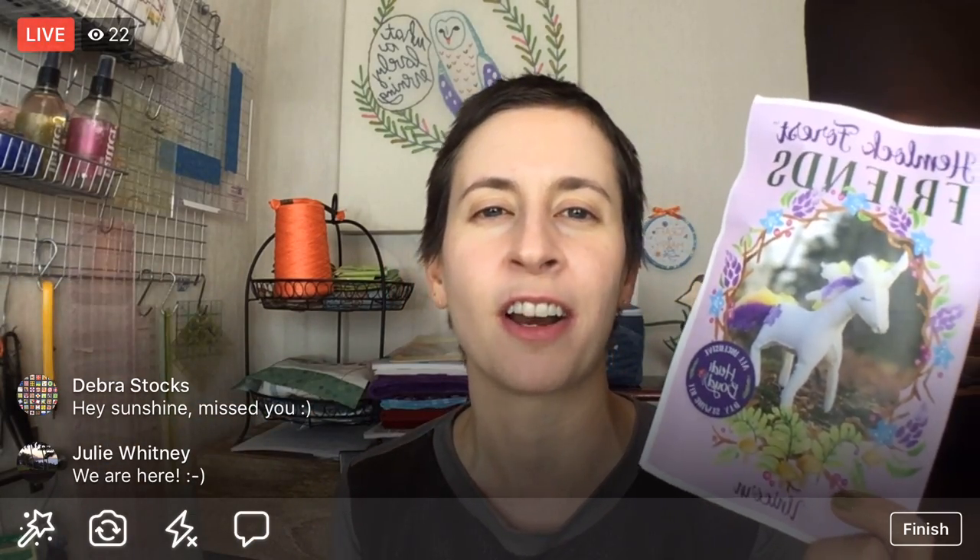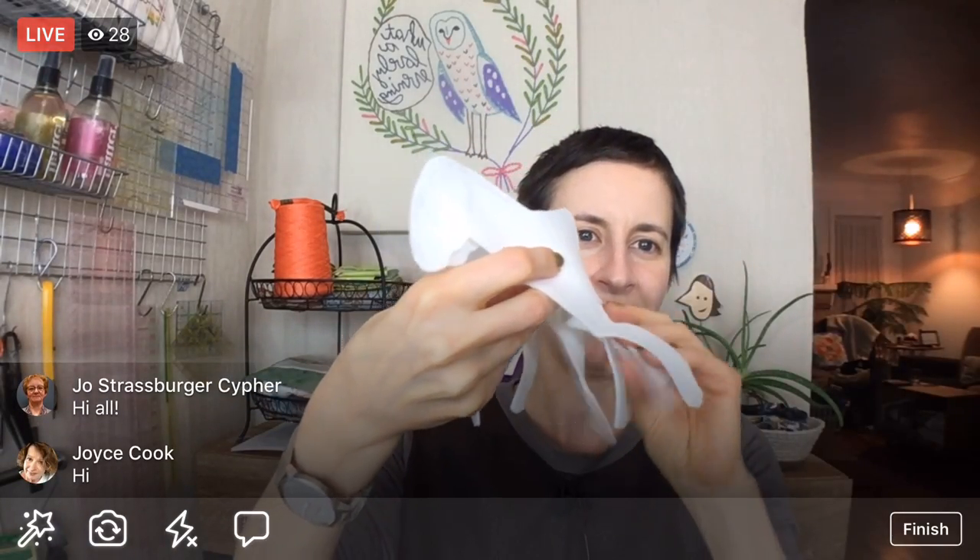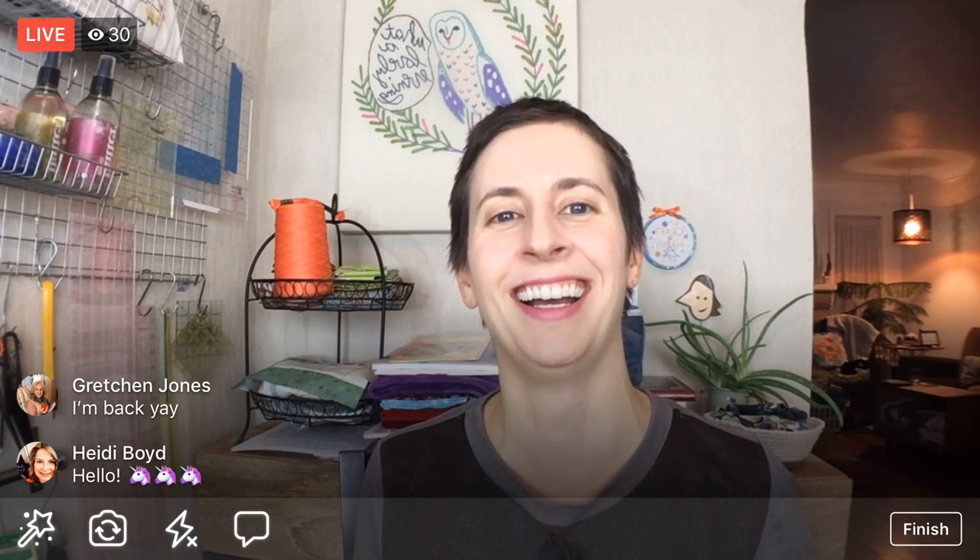Facebook just completely conked out — I restarted my phone and now it seems to be working. So we are here again. We got everything cut out yesterday, and we're going to stitch the belly on today. We have two sides of this unicorn and we'll be stitching it together. There are kits available — I have a link in the Facebook post, and there's a PDF as well, although I totally recommend the kit. It has everything you need, including pins and needles.